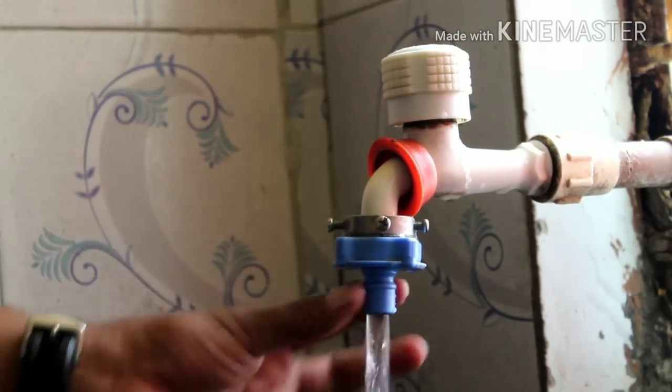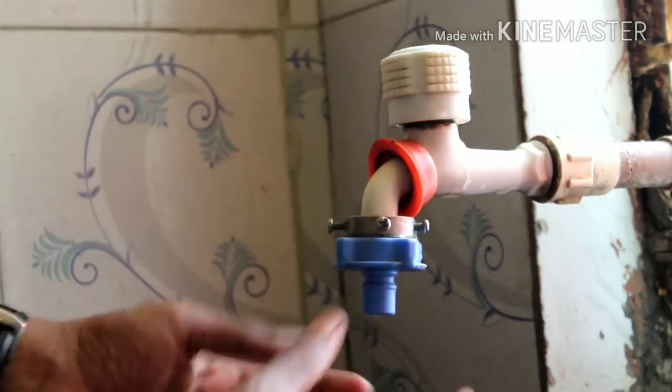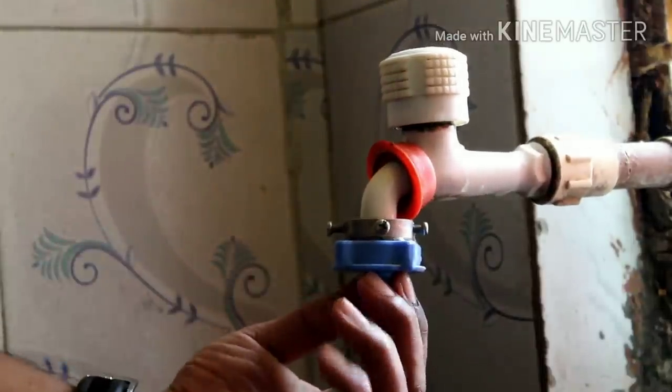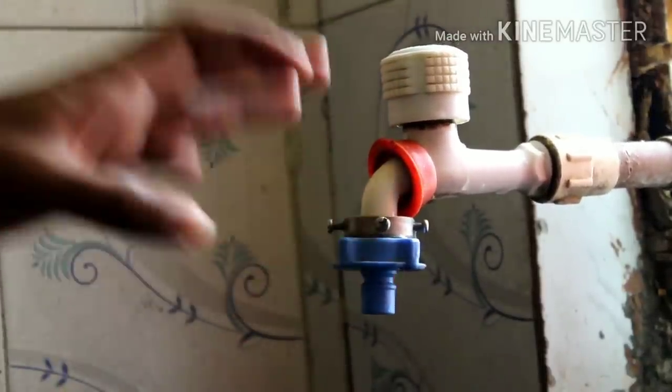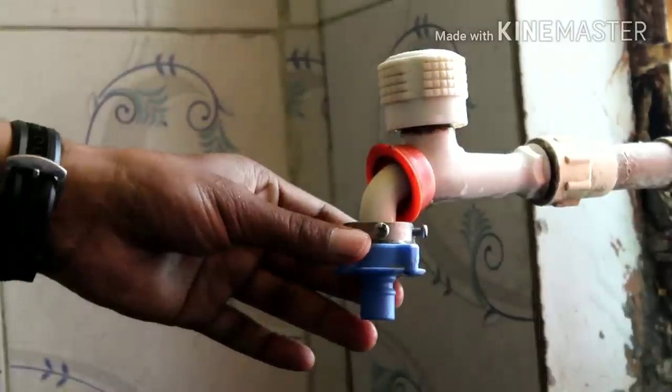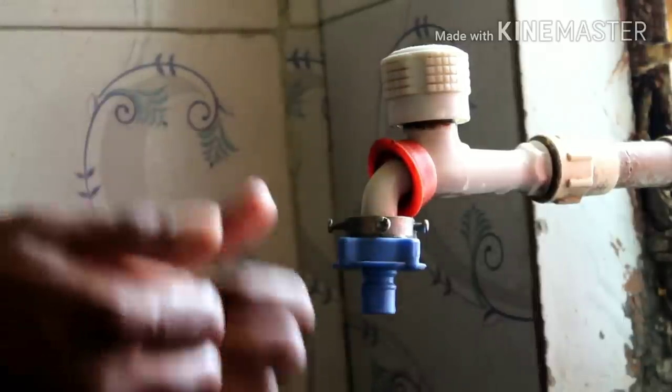This is how you can fix this. From here you can directly connect your washing machine — just press the inlet knob over here and it will be connected. This is how you connect the inlet valve to the washing machine.